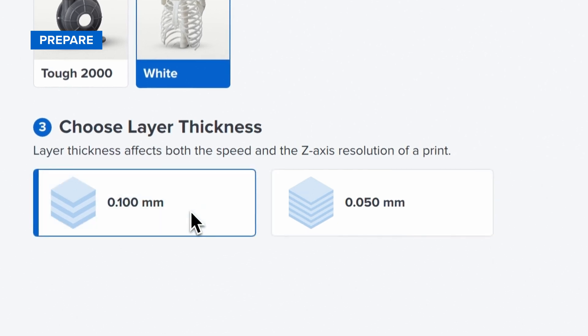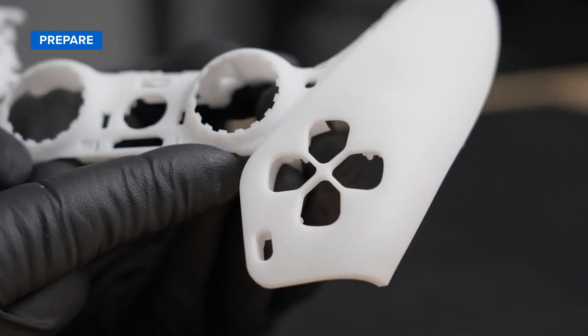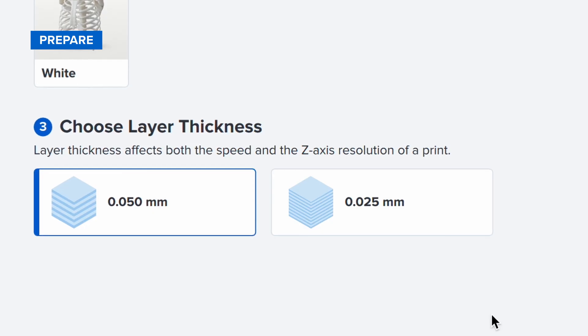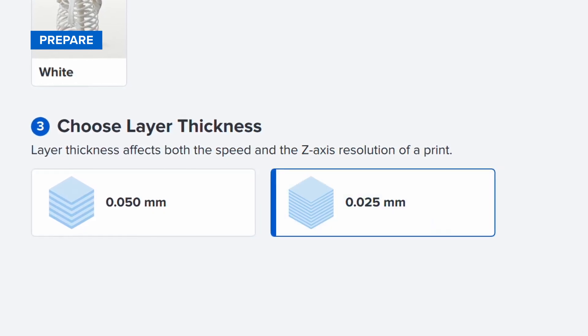Next, choose your desired layer thickness. We recommend setting your layer thickness to 100 microns for a balance of speed and quality, but you can lower it to 25 or 50 microns to maximize detail.